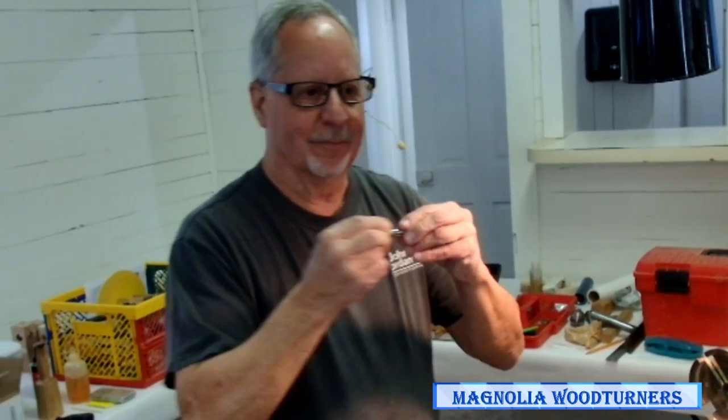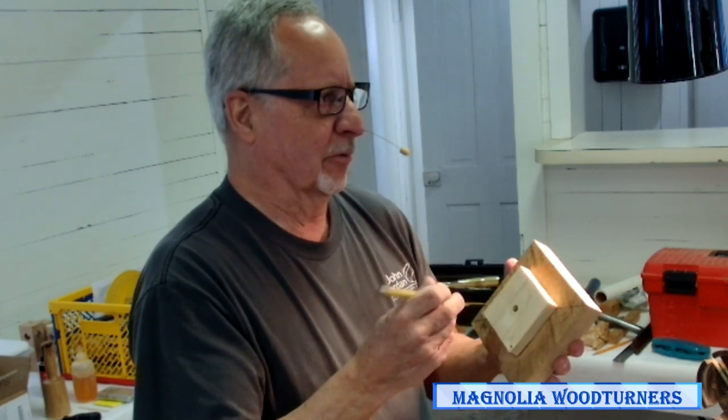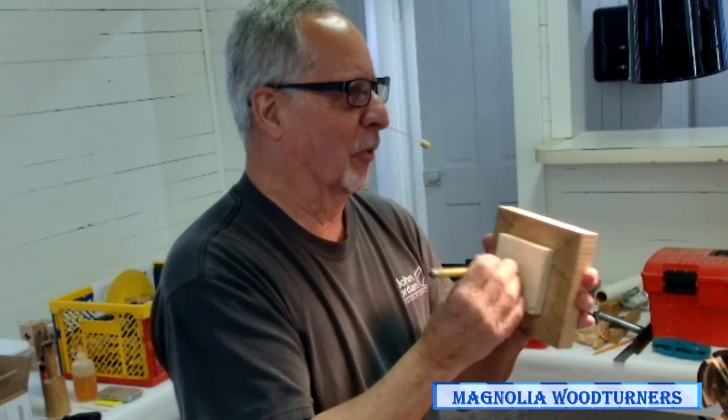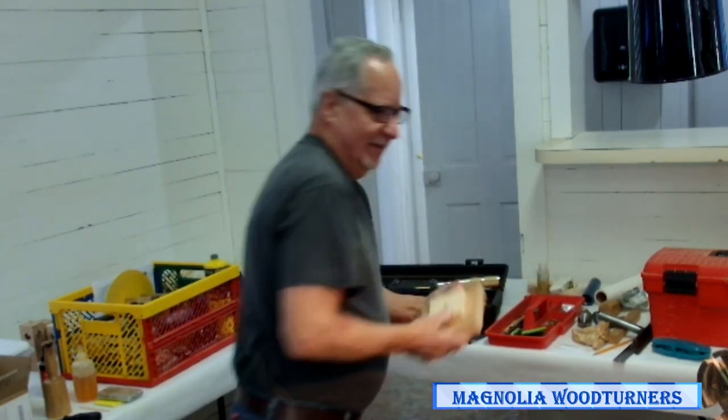I used to use just a drill bit and I kept getting my blanks done and wondering why there was a hole in the good side. It was because I was using a brad point bit and that long point was poking a hole in them. So I made myself a little piece that's dull to avoid that.